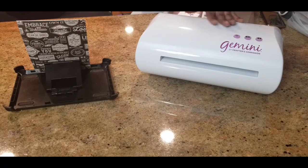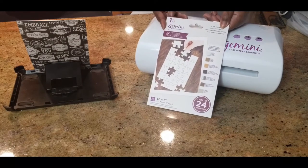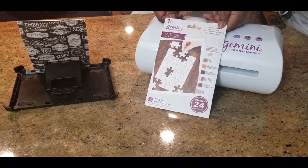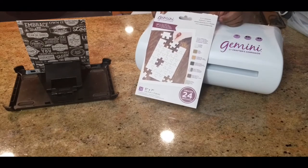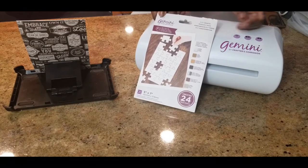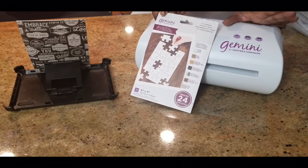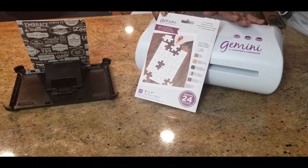As you can see here, I have a Gemini set up. I purchased this die that I had been eyeing for about six, seven, or eight months. I didn't have a Gemini before and this die would not fit in my manual hand machine. I didn't purchase the Gemini just specifically for this, but there were a lot of other dies I was interested in, so I did purchase the Gemini.